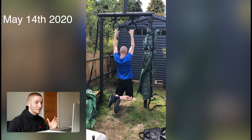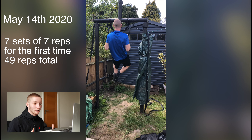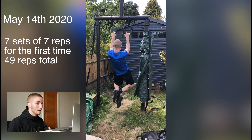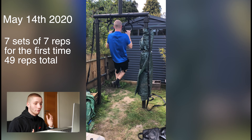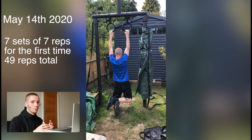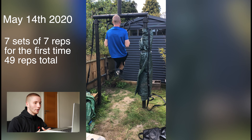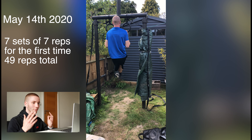May 14th — my first time doing seven sets of seven pull-ups. Obviously really happy with this: seven reps in a row for seven sets, 49 reps total. My form is actually really good; this is a recording of my last set. After about the first month I got the hang of fully extending my arms and not driving my legs in the air. Seven sets of seven — 49 pull-ups in a session. I'm happy.